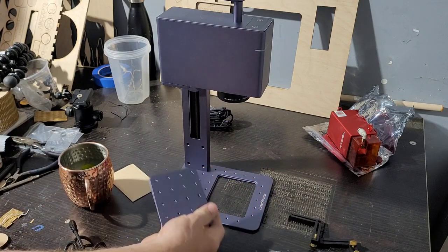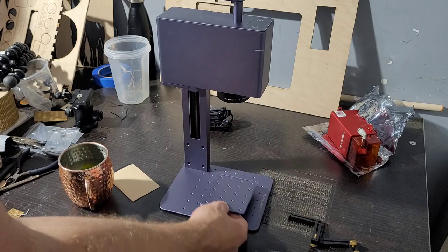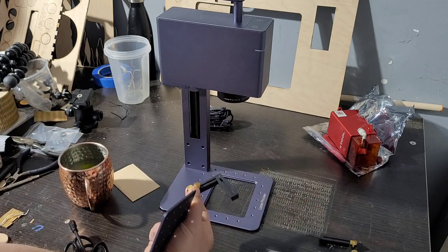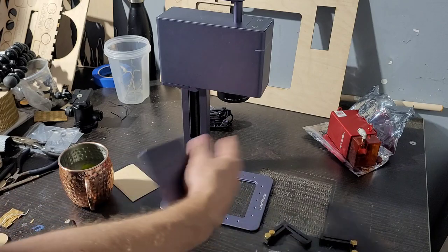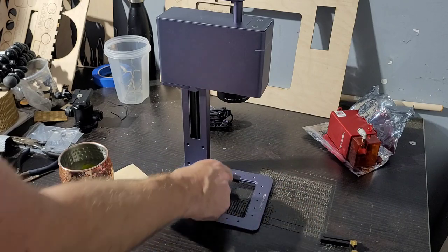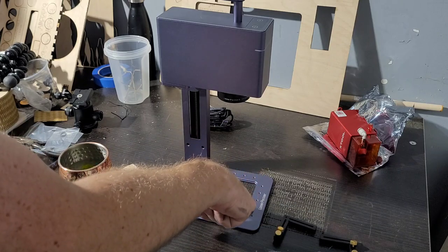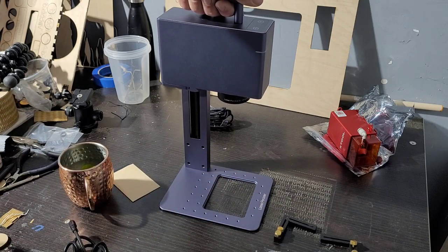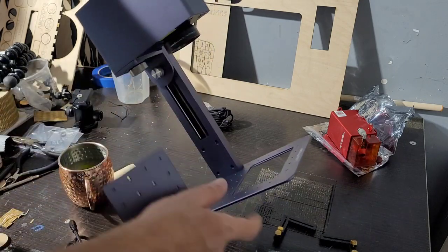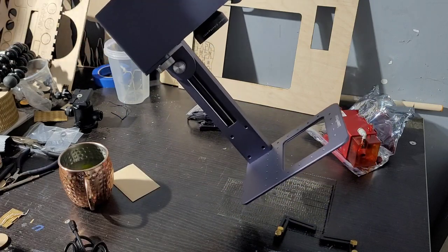You have a base that functions like an optical table with an array of screws. You can use little clamps here for running batches — say a hundred parts — and put stops in. This plate also pops out so you can engrave right on a table surface. This machine is portable with a handle that goes up and down, so you can pick it up, put it against a wall, or place it on a piece of equipment.